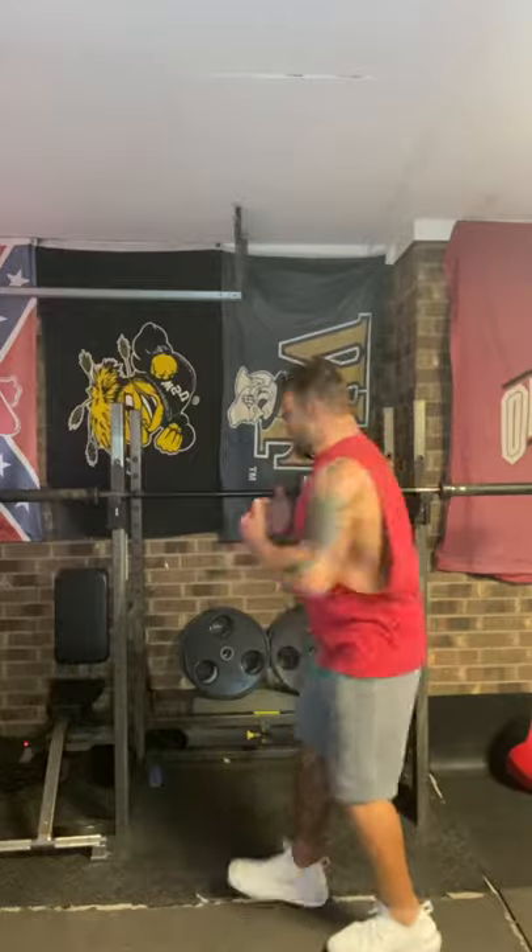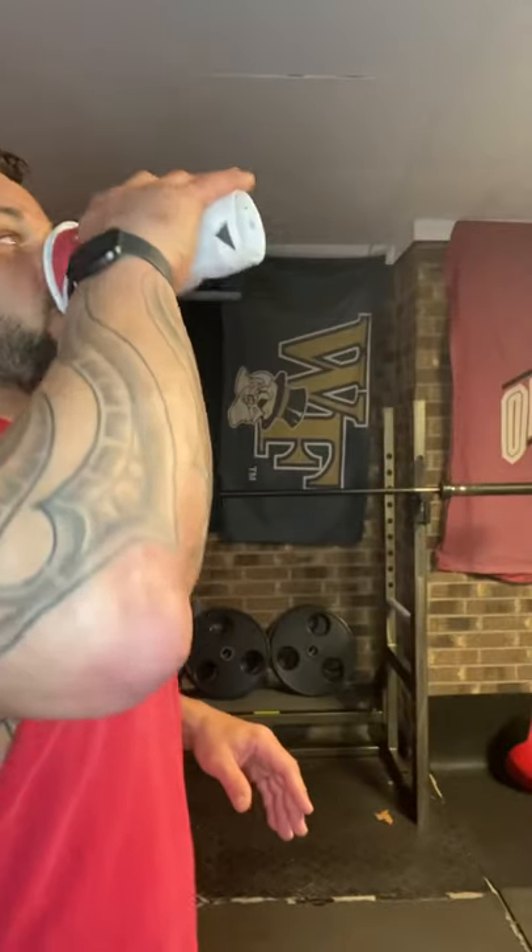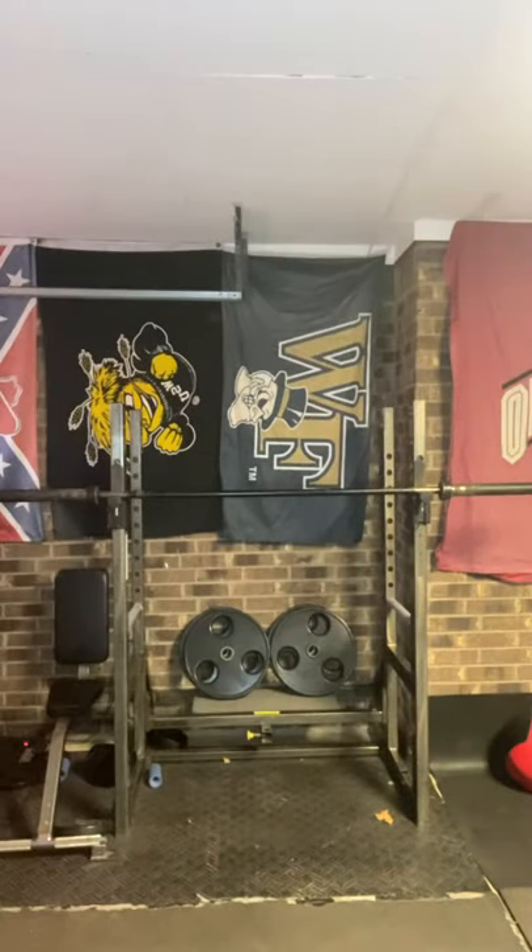You can do the front squat — walk the bar out and hold it right here and do front squats. You can also do lunges, side lunges. So we're going to go through the big man pulls, and I told you to get a pair of dumbbells for curls. Let me get a drink of my coffee because I'm getting out of breath.